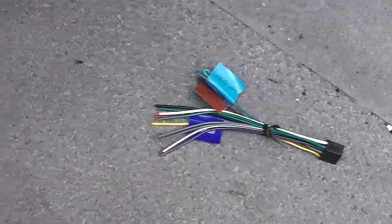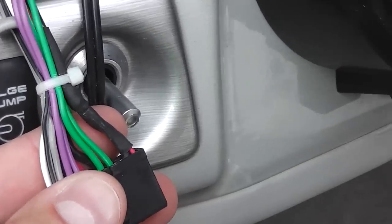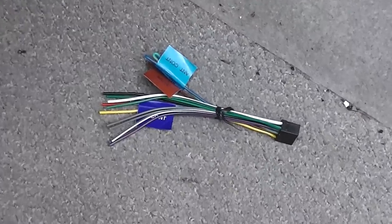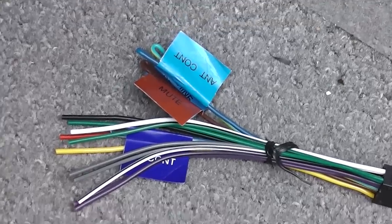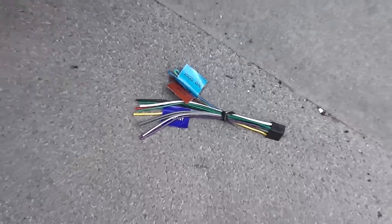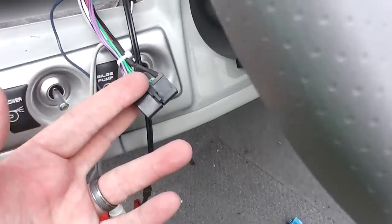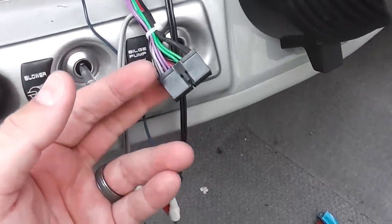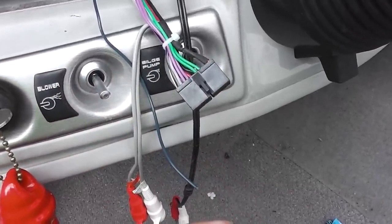I've already verified that the color of these cables — both the Jensen and the Kenwood — are the same, so I can just match them up by looking at the colors. If you're dealing with certain brands, that may not be the case; they may not use the standard color coding system for the wires. So be sure to check before you dive in and start cutting and splicing. But here we go — step one.